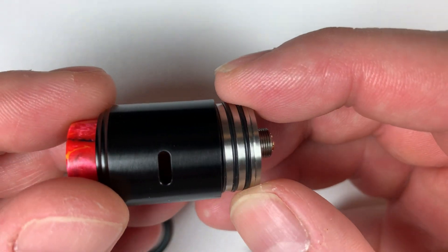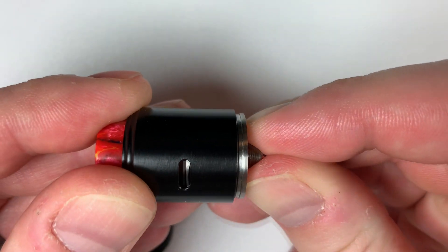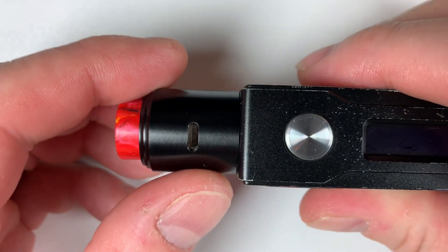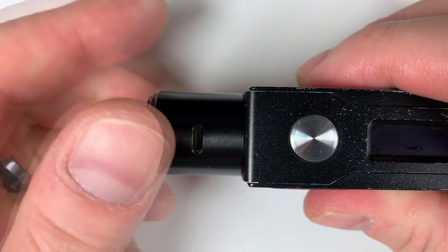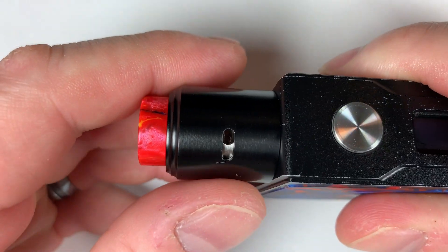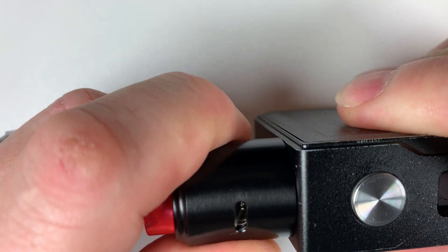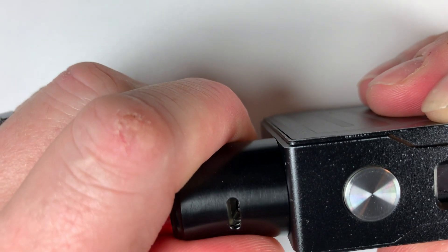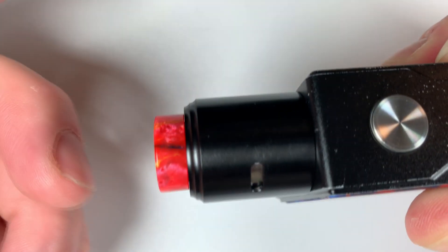A bit of a gripe: obviously you're going to want to alter your airflow. A lot of RDAs are coming out now with a little pin inside to lock or give you a certain distance of where you can turn it to. With this one it spins all the way around — there's no locking pin to stop it at a certain point. So anyway, take that back off.